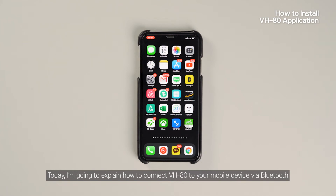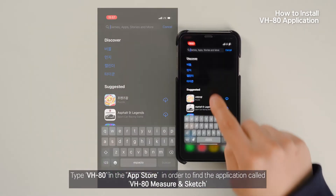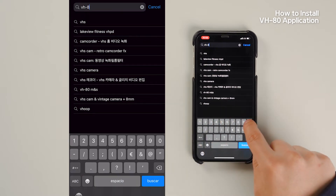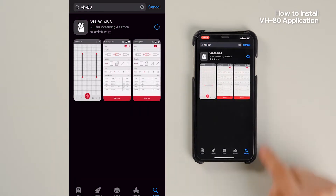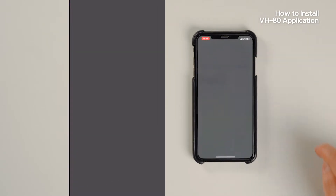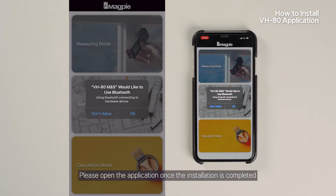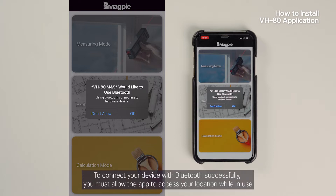Today I'm going to explain how to connect VH80 to your mobile device via Bluetooth. Type VH80 in the App Store to find the application called VH80 Measure & Sketch. Please open the application once the installation is completed. First of all, press Accept for activating Bluetooth with your device. To connect your device with Bluetooth successfully, you must allow the app to access your location while in use.